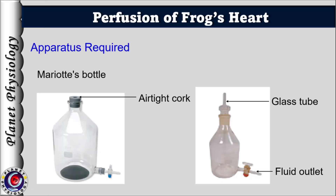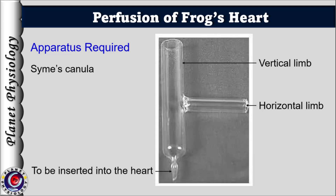What apparatus do we need? First, the Marriott's bottle — a glass bottle with an air-tight cork and a glass tubing passing through the cork. It maintains constant pressure in the perfusing fluid. Another instrument is the SIMS cannula, used to deliver the perfusing solution to the heart. It is a three-way cannula. A short end of the cannula is inserted into the heart, so the heart is attached to this end.